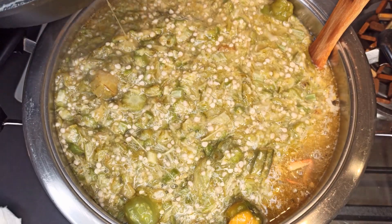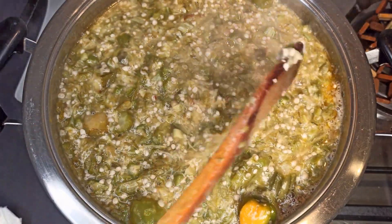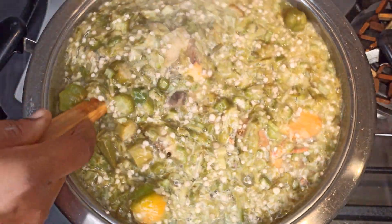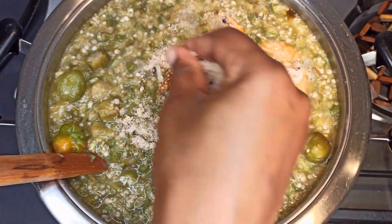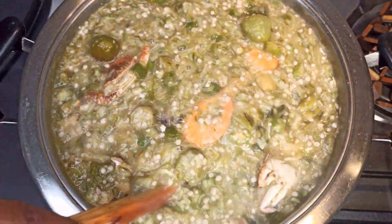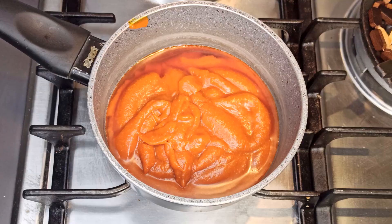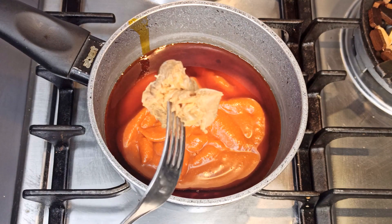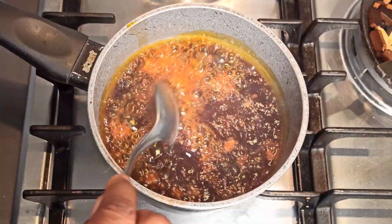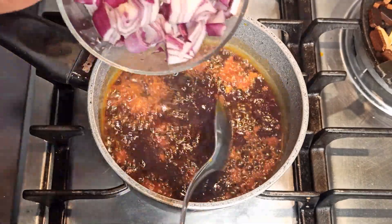I'll give this a stir, add in one shrimp cube, then preheat my palm oil and add it in. It's simple, it's easy, and it turned out so yummy — this is delicious! I'll also add some red onion, which is optional, and steam this for about three minutes before adding it back to the soup.